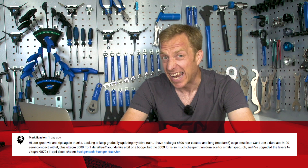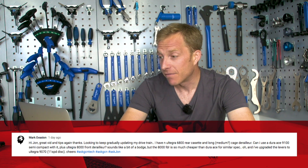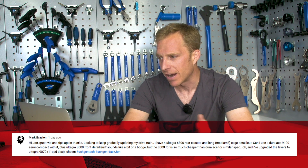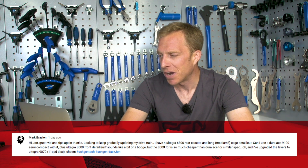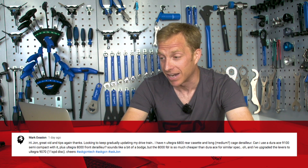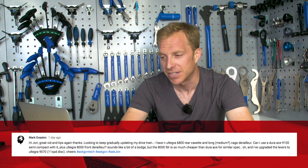The final question is from Mark Averson, who is gradually updating their drivetrain. They've got an Ultegra 6800 rear cassette and a long-stroke medium cage derailleur. Can they use a Dura-Ace 9100 semi-compact chainset with it, plus an Ultegra 8000 front derailleur? They've also upgraded the levers to Ultegra 9070. Yes, you can — so go out there and enjoy the ride.